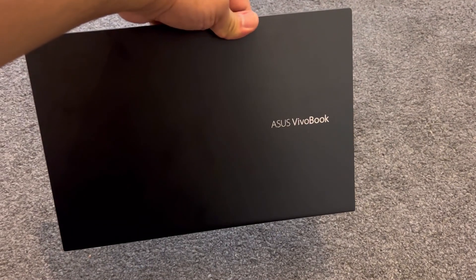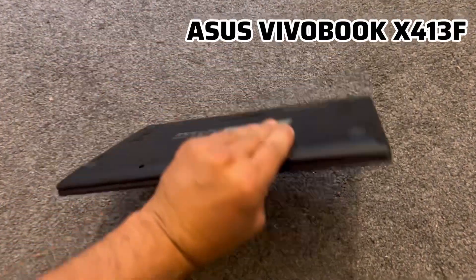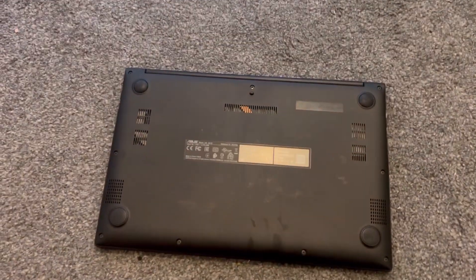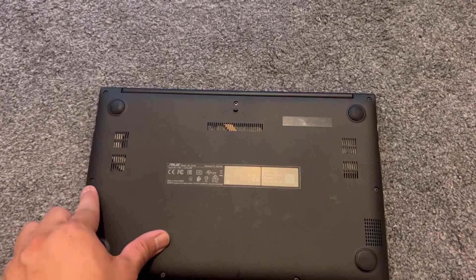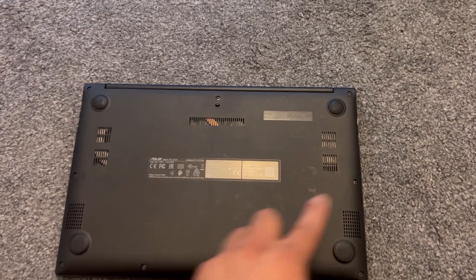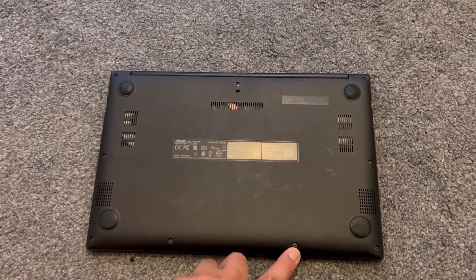Hello and welcome to the channel. In today's video I will show you how to remove and replace the battery for an Asus VivoBook X413F. What you need to do is remove all the screws — there are nine screws in total. The bottom four are smaller, so make sure you keep these screws separately.